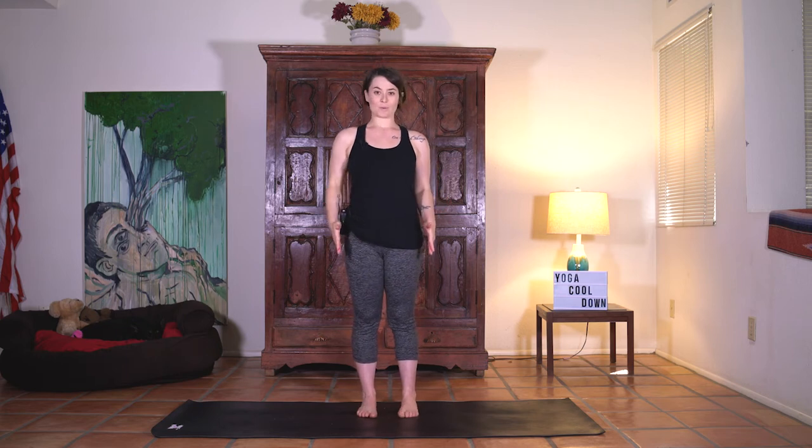We're going to start in a standing position. Feet hips width distance. Arms down by the sides. Palms face forward. Shoulders soft. Eyes can close. Just starting right here. Let's take a deep breath through the nose and then exhale out.